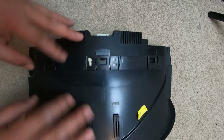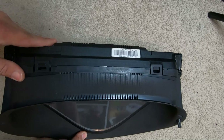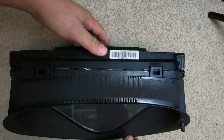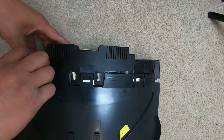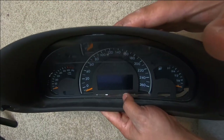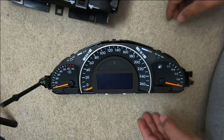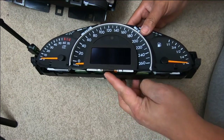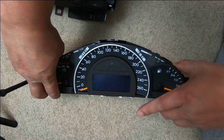Now we're going to disassemble the case. We need to pry off five clips. You can just use your hands — pull one off, two off, be gentle and careful, three, four, and five. Once you've unclipped them all, just lie it down and pull off the top case — it comes right off. We can simply lift this out. Do not hold it from the bottom because that's where your ribbon is. Hold it from the sides and pull it out.